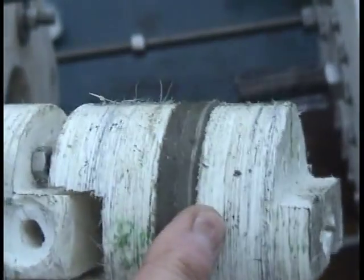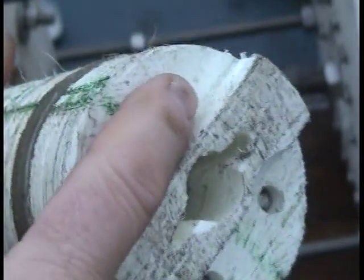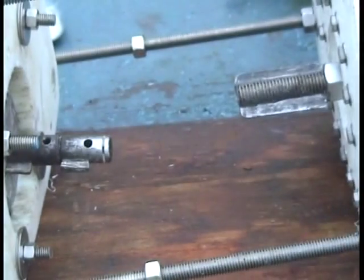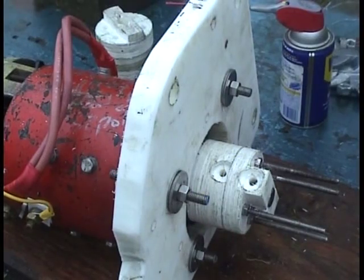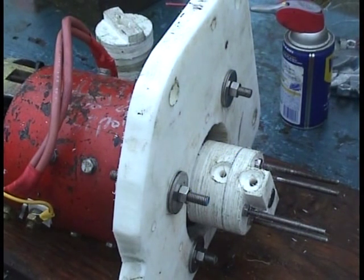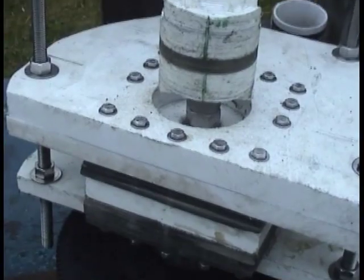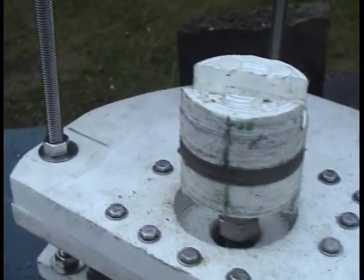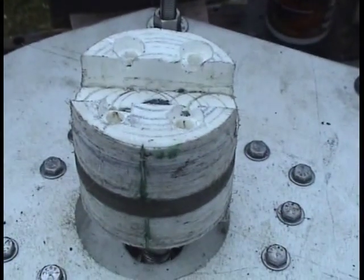So it's forklift motor to stub axle. The long bolts go all the way through and they'll come out here and I'll put some nuts on them. Here's the coupler hub on the forklift motor, and here's the coupler hub on the stub axle of the flywheel and clutch assembly.